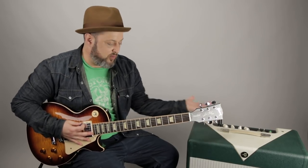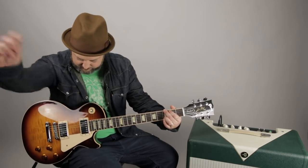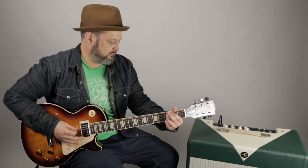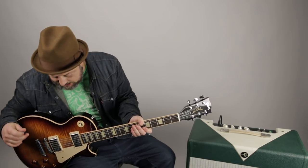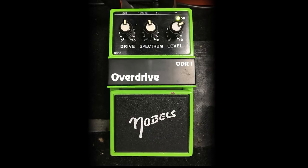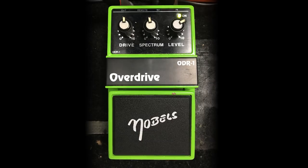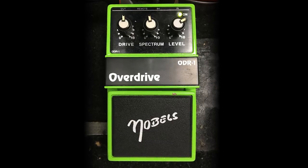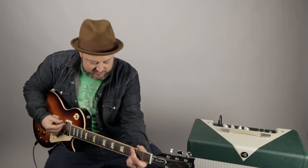So right now we've got that configuration on the Les Paul going into an 11-watt tube amp for a clean tone. Now we want to add the Nobles. The settings I have are very basic — the drive and spectrum pretty much at 12 o'clock, and then the level just high enough to make it sound like a lead tone. So when I put that on with this clean tone...